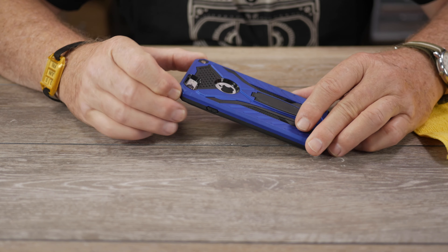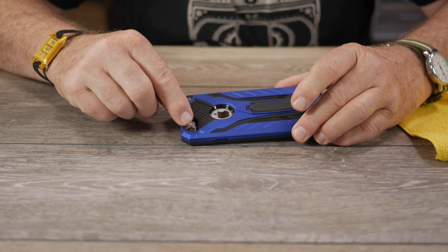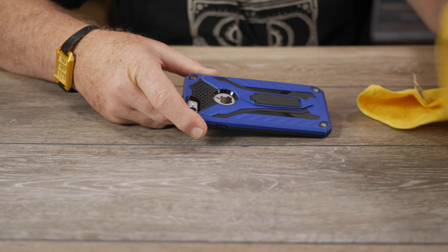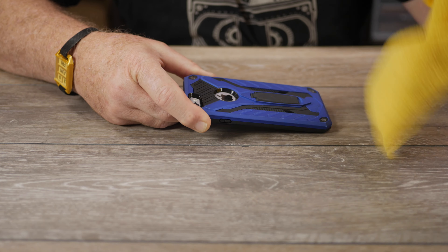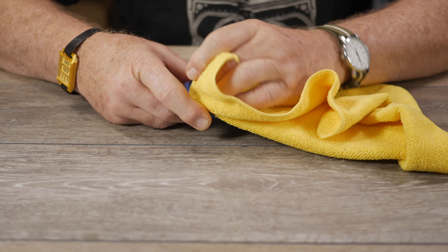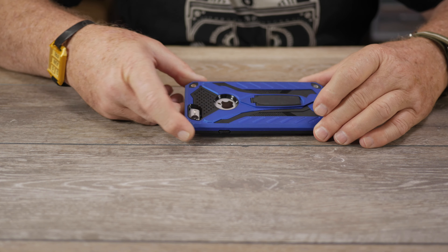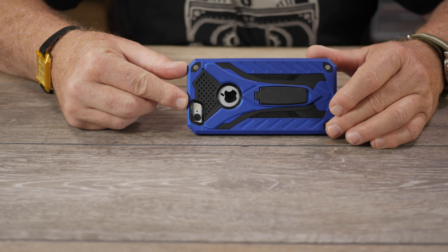The first thing I would advise — step one, before you go anywhere else or do anything else — clean the lens or lenses on the back of your phone. The main rear-facing camera lens: clean those lenses with a soft cloth. You can use your shirt tail if it's cotton, or a microfiber cloth. Clean the lens and get all the finger grease off it. That's step one.